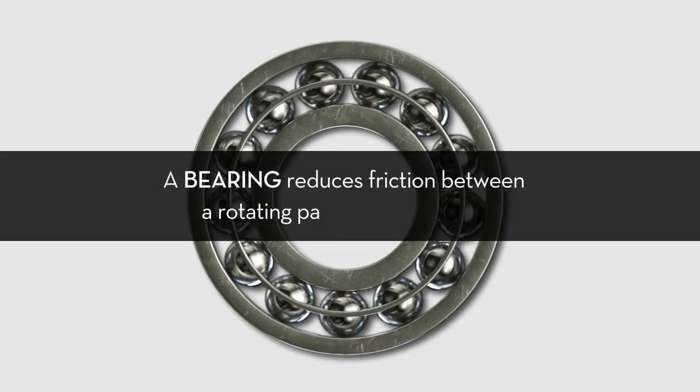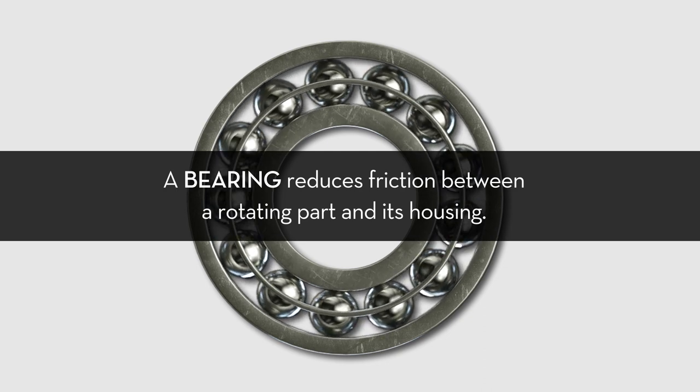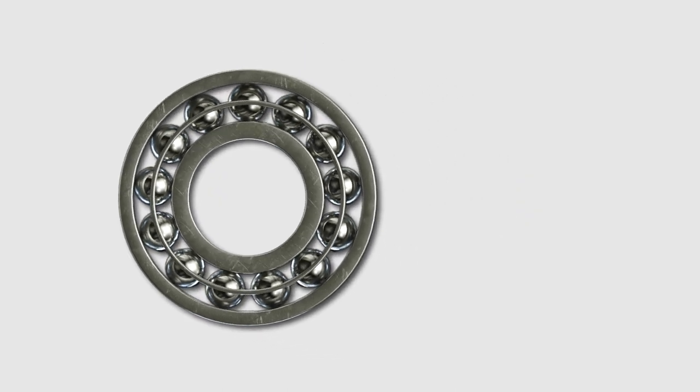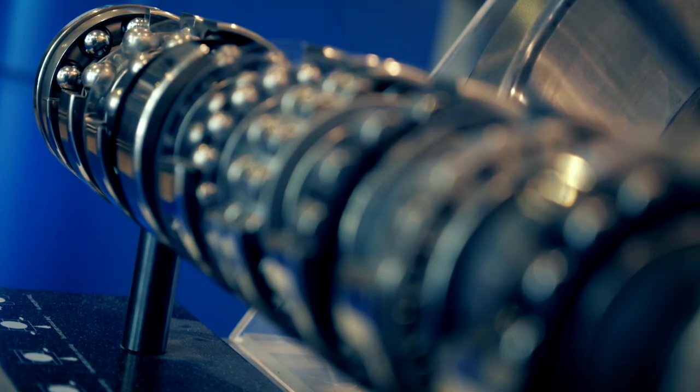A bearing reduces friction between a rotating part and its housing. Bearings are essential components of rotating machinery and allow machine shafts to rotate freely. The most common type of bearing is the ball bearing or roller bearing.